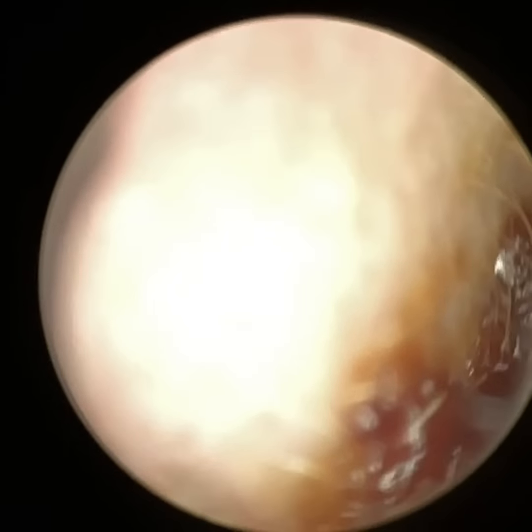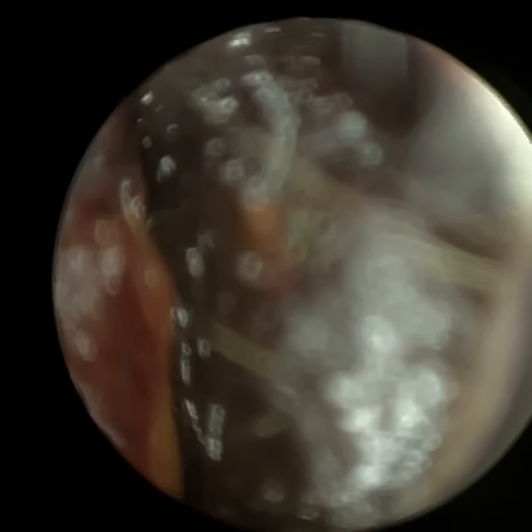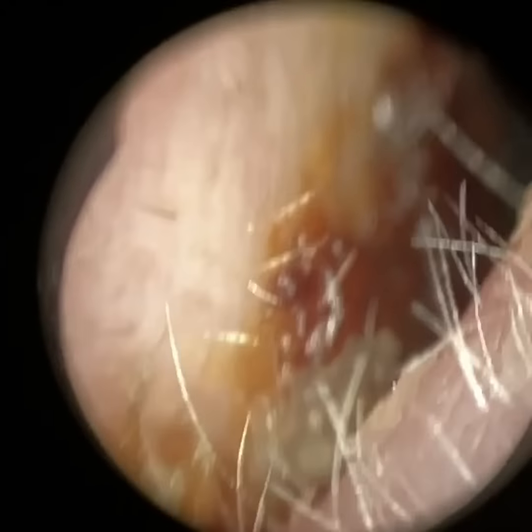Hi everyone, this is Neil Reiteter, consultant audiologist and director of Clearwax. Thank you for joining me in my latest video using the WaxScape.